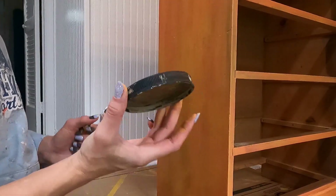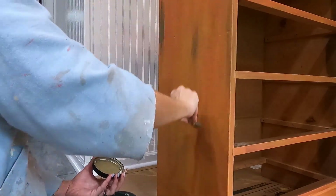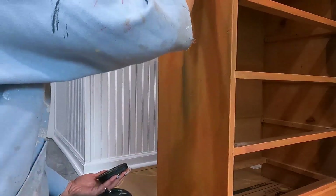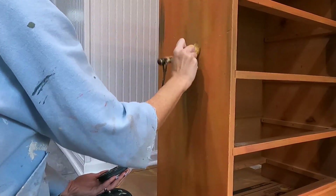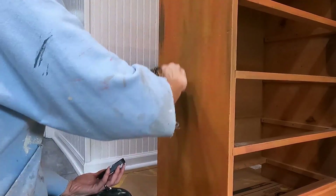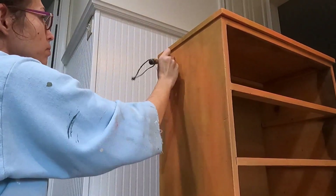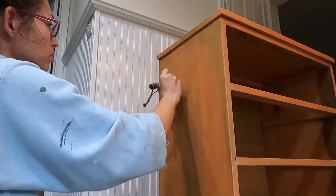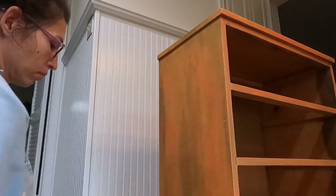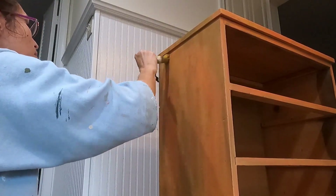I wanted to grunge it up and dirty it up. I have this DIY paint — actually a mistint from Debbie's Design Diary, so you can't get this color — and I'm basically brushing it on with a chip brush, spreading it out and blending to get that dirty effect. It's a green color so it almost looks like moss or algae. DIY paint is a clay-based paint and it's easy to blend; you just spray some water on it to reactivate it.